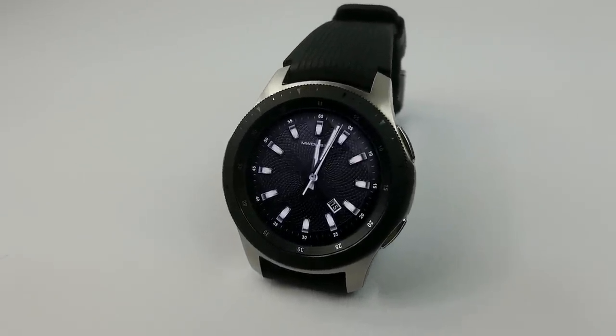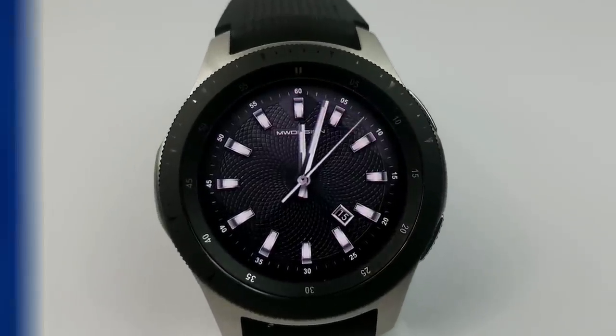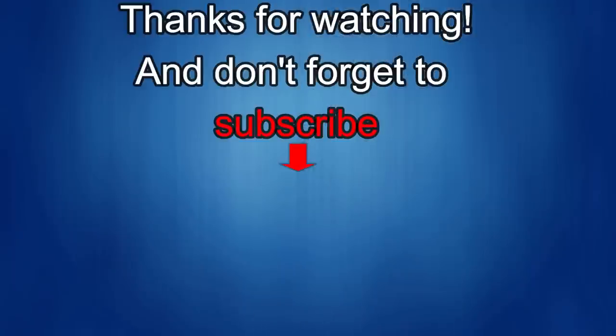Thanks to all of you for your continued support. I'll catch you in the next episode — until then, take care. If you liked this review, show us some love with a thumbs up, subscribe to the channel, and share the video with your friends. With your support it really helps me keep the channel going so I can continue to offer discounts, giveaways, and fresh content.